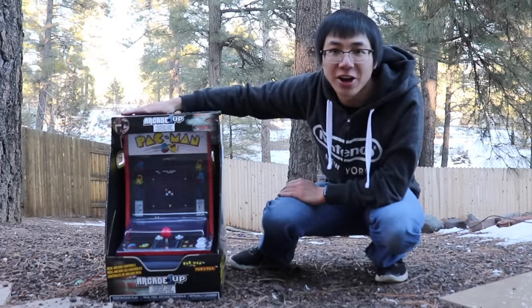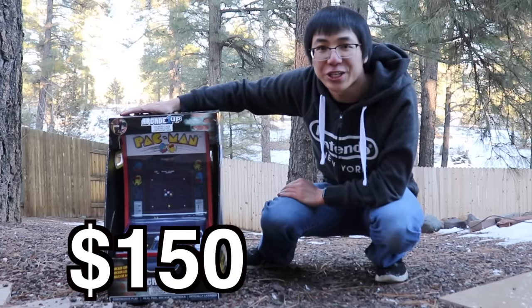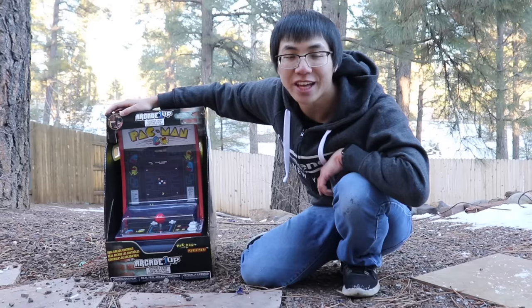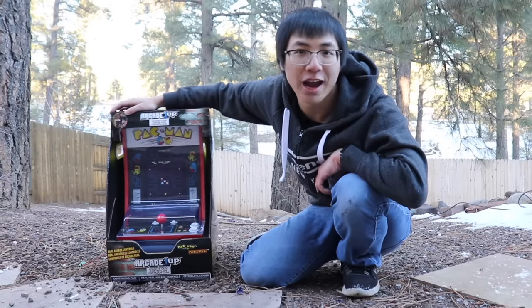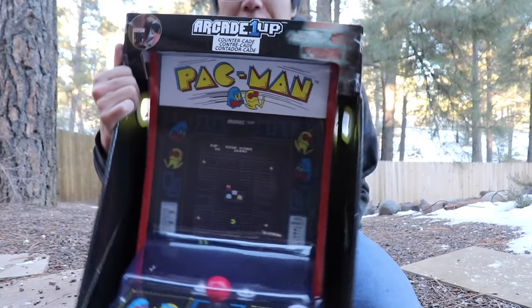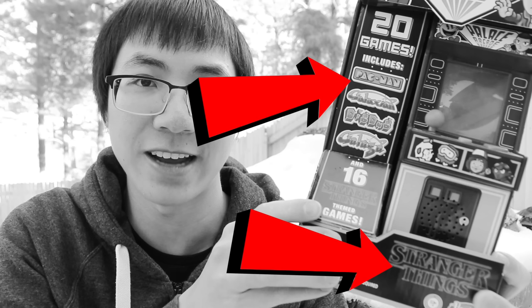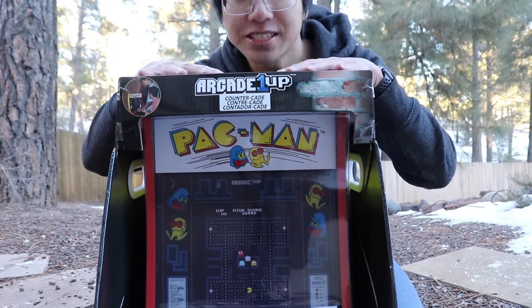Countertop Arcade, also got at Target — on sale for $150, originally $200. It's still kind of a ripoff, but I'll go into that later. How come there's no Stranger Things branding on this box? This company totally just stole the game from Stranger Things. Netflix should sue.